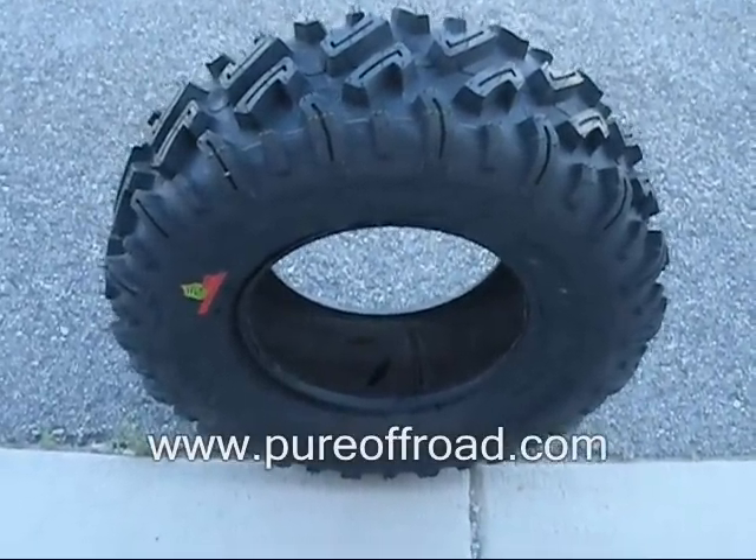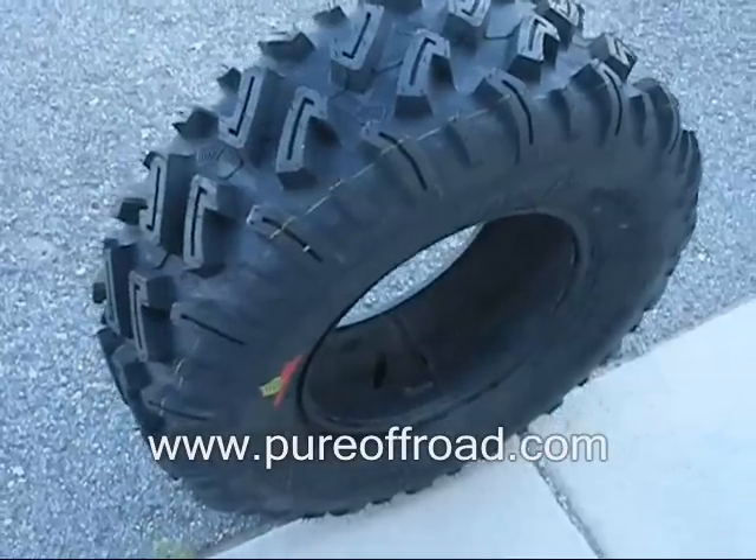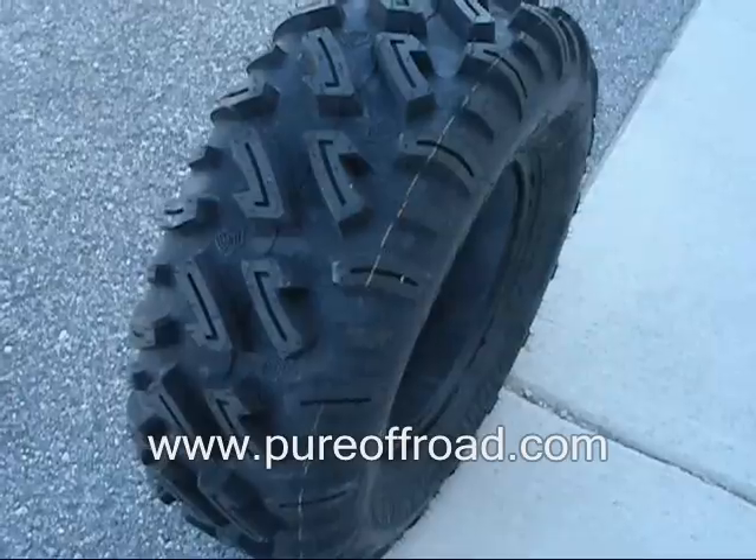This is a brief video clip about the GBC Dirt Commander ATV tires. I like to take short videos of the different products we carry to help give you a better idea of what they look like in real life before you make a purchase.